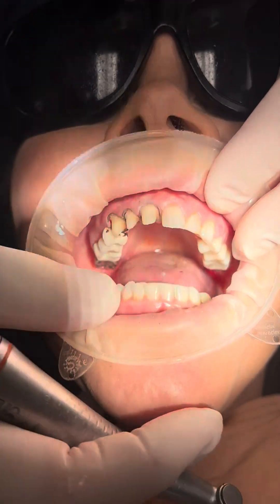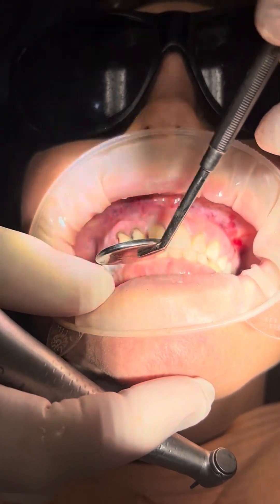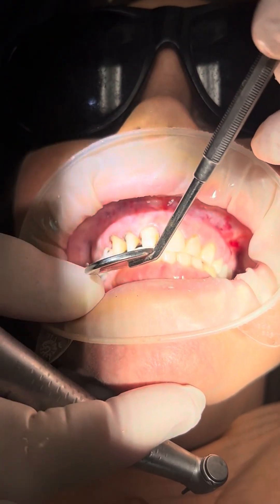Bite your teeth together for me and we're checking for clearance. We've got good clearance. We need at least one and a half to two millimeters there and we have that.